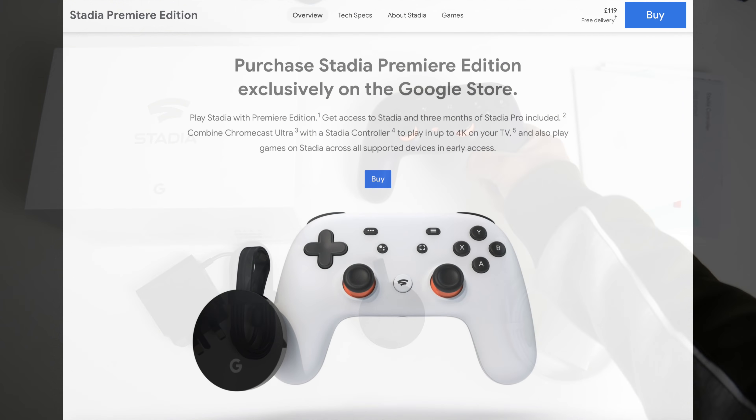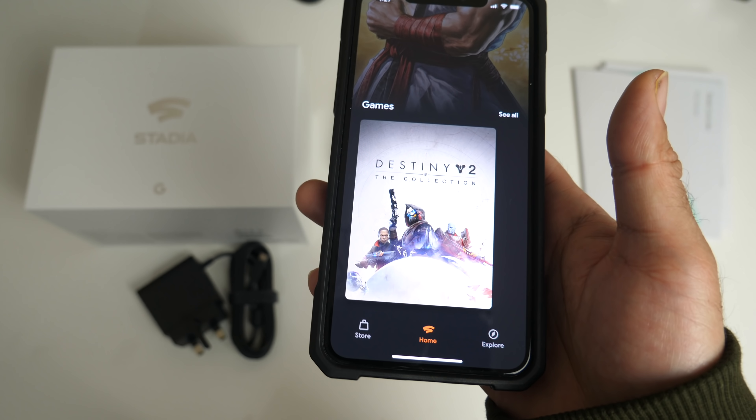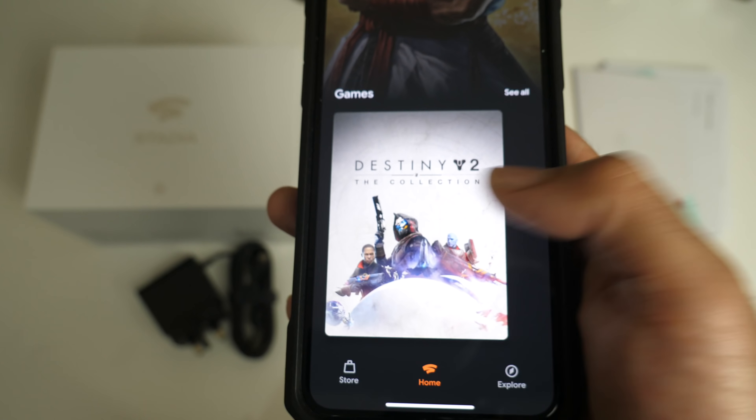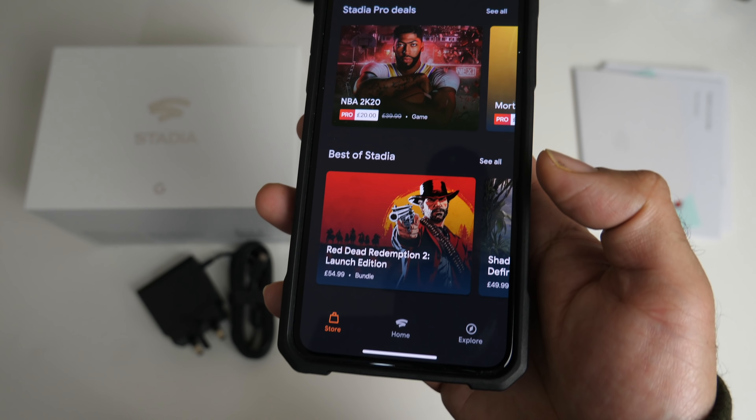I did receive my access code by email. All I had to do is download the Stadia app, enter the code, and that gave me access to the Stadia game streaming service. To get you started you get 2 free games to enjoy, which are Destiny 2 The Collection and Samurai Shodown. You also get access to the Stadia store where you can download and purchase more games.